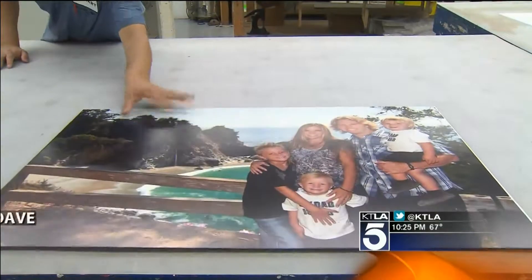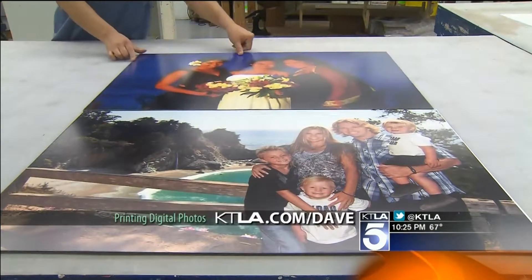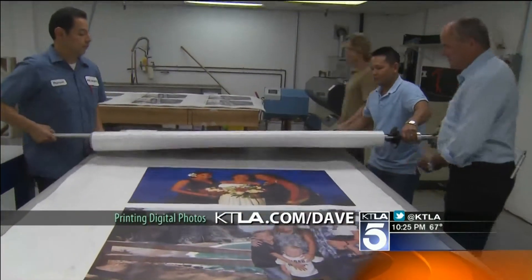Every day when you walk past that picture it's going to be awesome. Digital photos on display in the real world. Of course we have links to everything right now at KTLA.com slash Dave. In Costa Mesa, Dave Malkoff, KTLA 5 News.